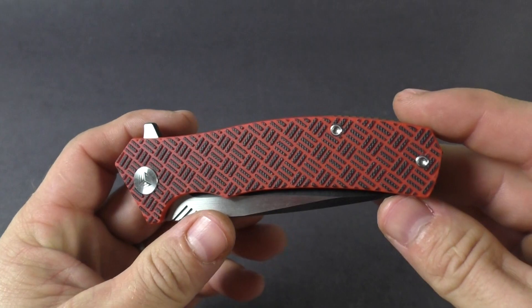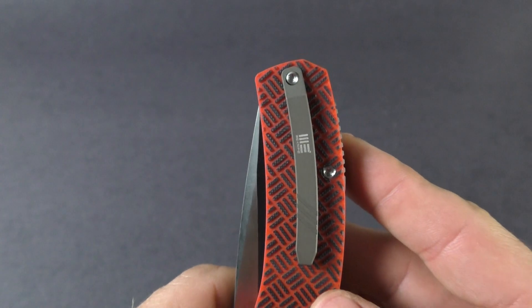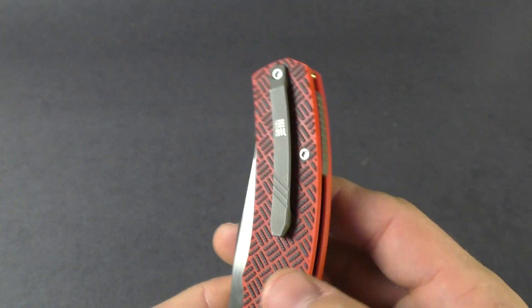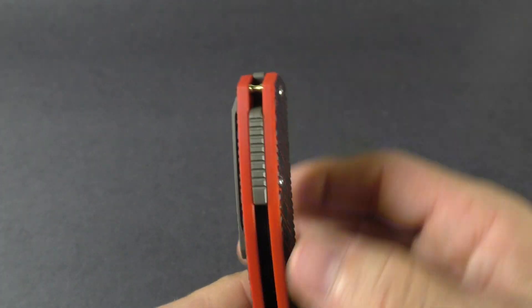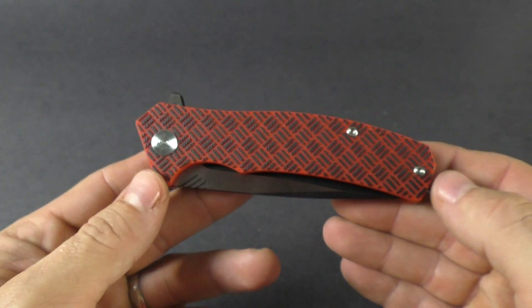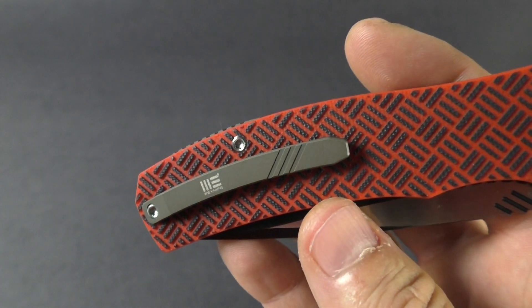It does have a pocket clip — a milled titanium pocket clip. It is tip-up, right-hand carry only; it's not reversible to any other side. There's also a titanium backspacer and a hidden lanyard hole right at the end.